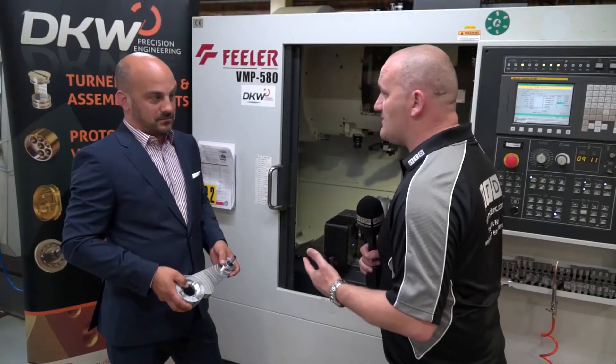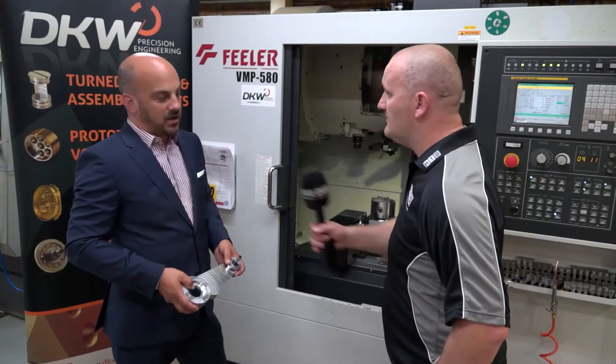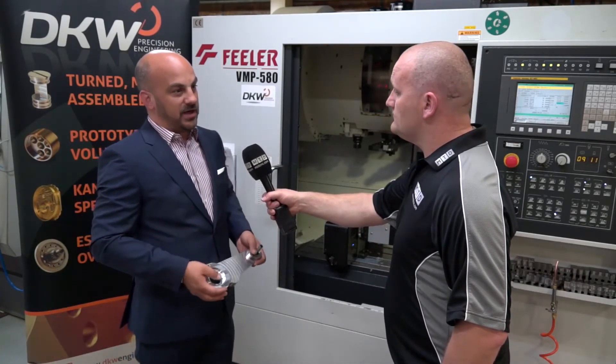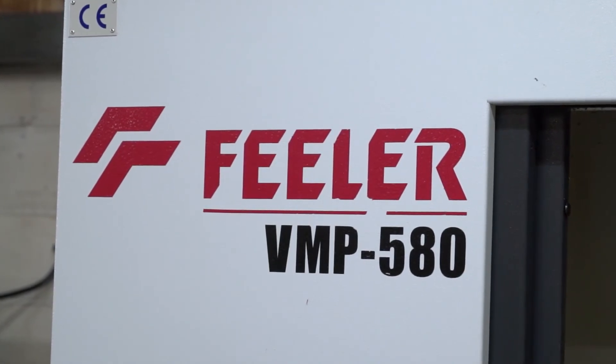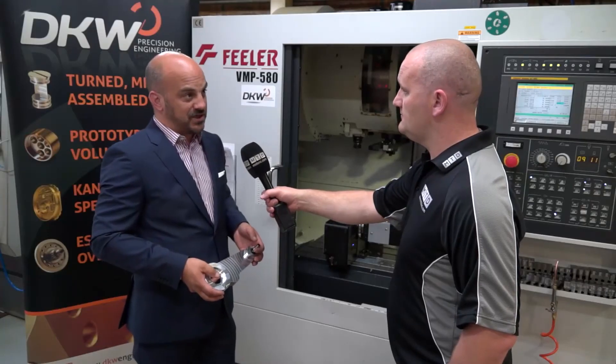So you've had the Feeler five years now and you seem quite happy. If you were going to buy another machine, would you look at Feeler? Yeah, we'd certainly consider Feeler again. We're now looking into simultaneous five-axis — the 3+2 unit has led us in that direction and we need a dedicated machine for that. So certainly consider Feeler for our next machine tool purchase.